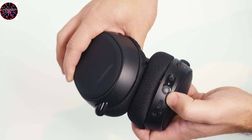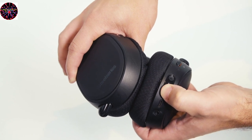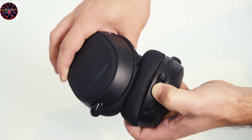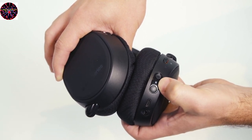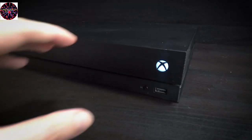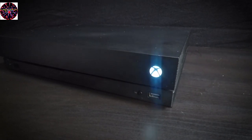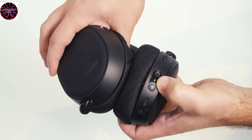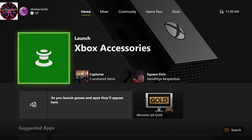To connect your Arctis 9X to the Xbox, first with the headset off, press and hold the power button for six seconds. You'll see the power LED turn on, showing you that the headset is now on, and then it will turn white and begin blinking rapidly. Next, press the connect button on your Xbox and you'll see the Nexus logo on the front of the Xbox begin to blink as well. The headset will then connect to the Xbox and you'll see the LED status change to a periodic blink, and a message will appear on screen telling you that the headset is now connected.